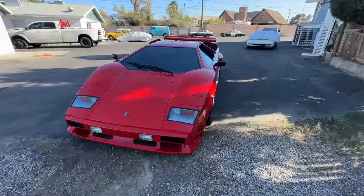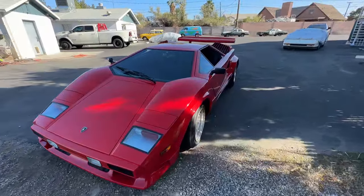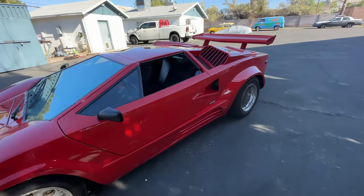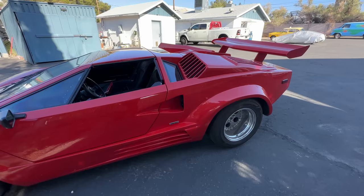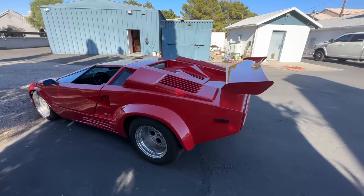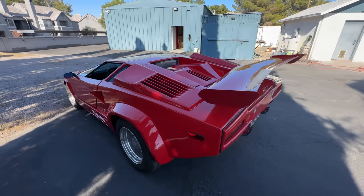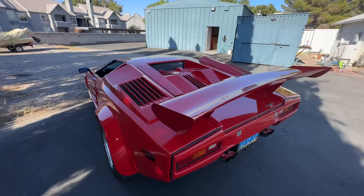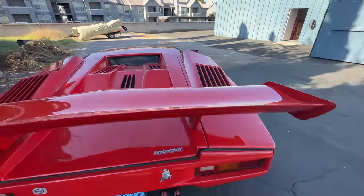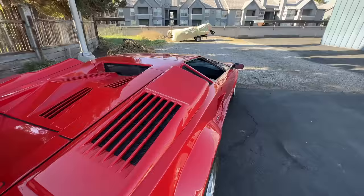It's a windy day. I want to say it's an 85 Fiero, unstretched. I think he told me it was built by DNR Replicars. I've got information about the car, so there's going to be a lot of content coming on this thing because we're going to be working on it. It's not a bad quality build.